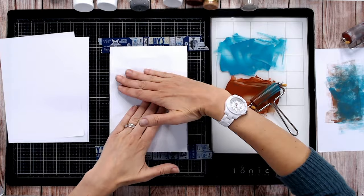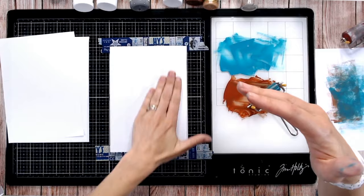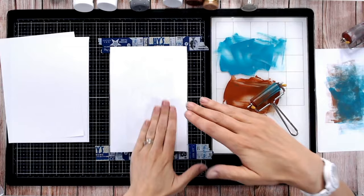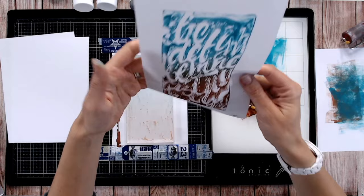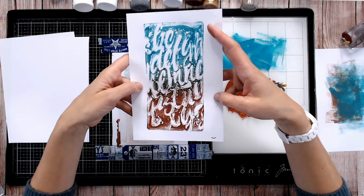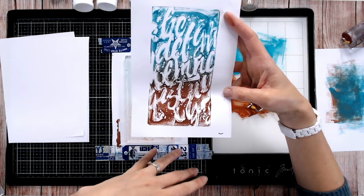Lifting off the deli paper, we can see we've got the impression of that stencil on there. Keep that to the side. If I lift off the stencil as well, we've got a really fantastic texture left in the plate. Let's press a sheet of copy paper over the top — placing it down and giving it a good burnish with your hand or brayer. On a larger gel plate you may want to use a brayer to cover the whole area.